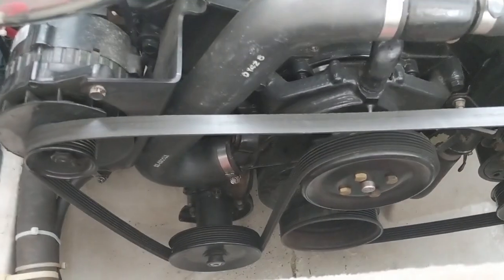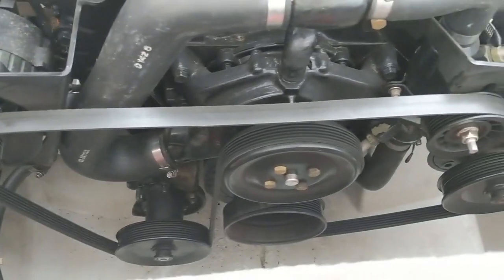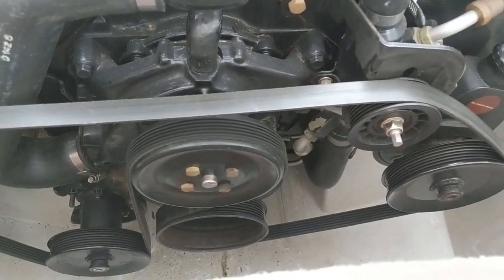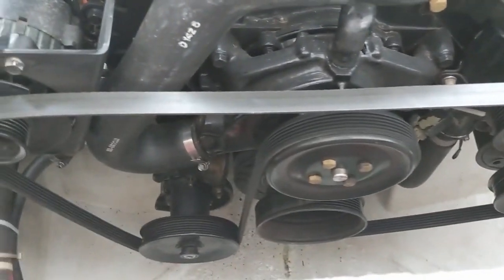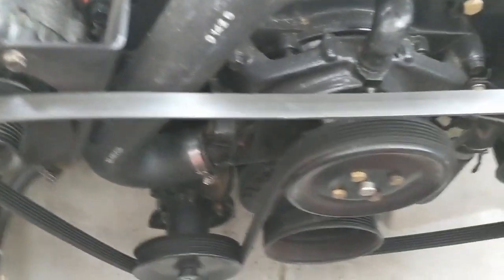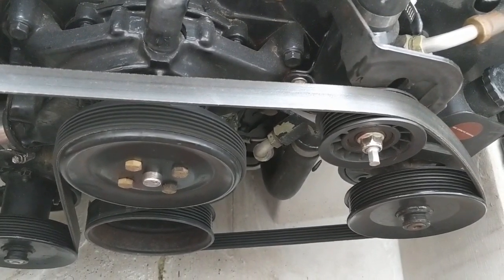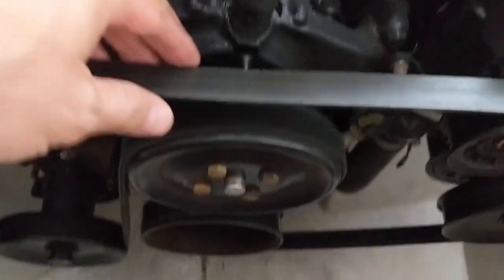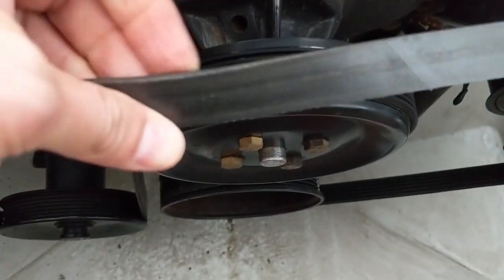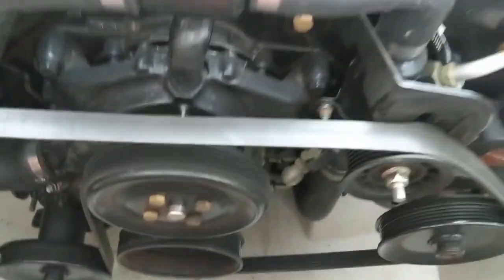First thing we're going to do is pull our belt off. Before you pull your belt off, make sure you take a picture or a video of it so that you know the routing of the belt — that's very important. I see it all the time where people pull the belt off and can't remember how it goes back on. This one's a serpentine belt, not a V-belt, a little bit different, so check the direction it feeds through all the pulleys. Also check the condition of your belt — make sure it's not cracked or needing replacing. This one's in good shape, so we're going to leave it.